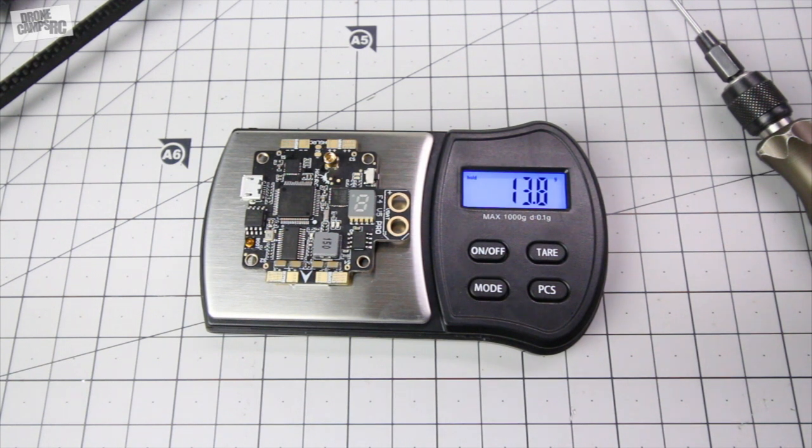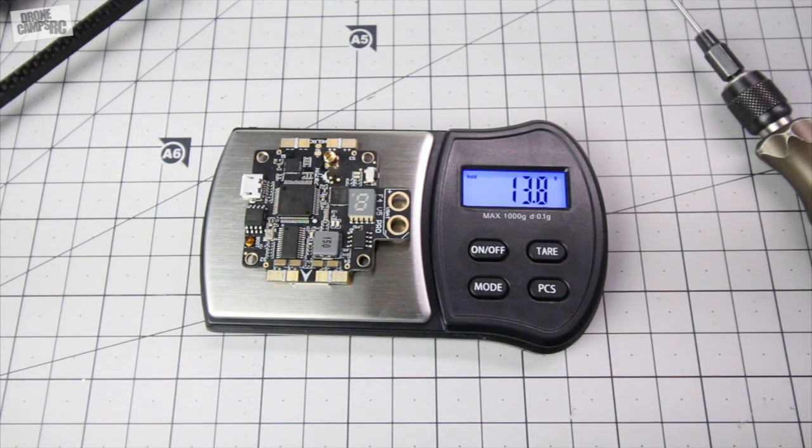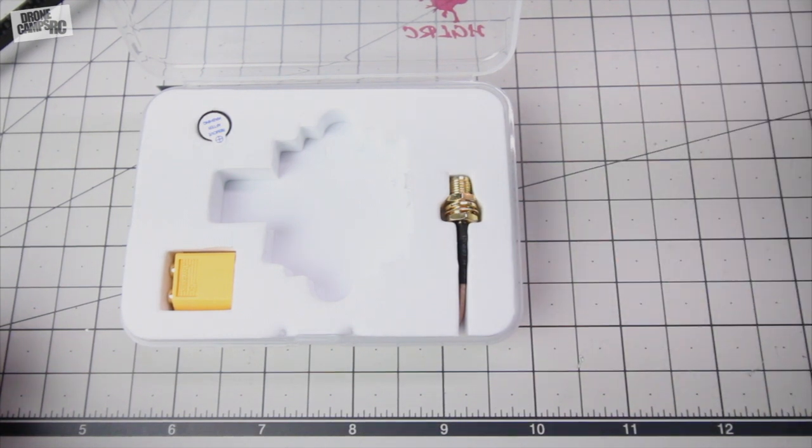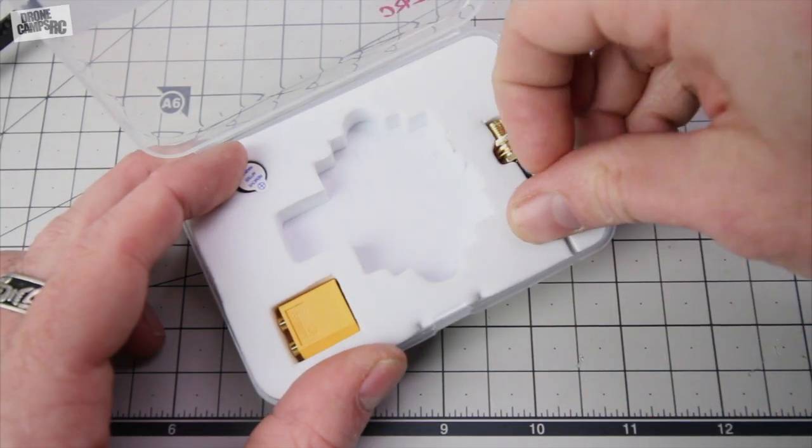It's 13.8 grams. Not too bad. It's a little on the heavy side for some other flight controllers out there, but this is packing a lot of stuff on there. So I was kind of expecting to be above 10 grams. I'm just going to set this to the side real quick and show you what else is in the box.